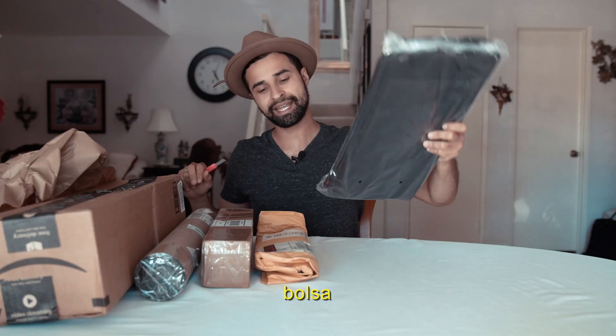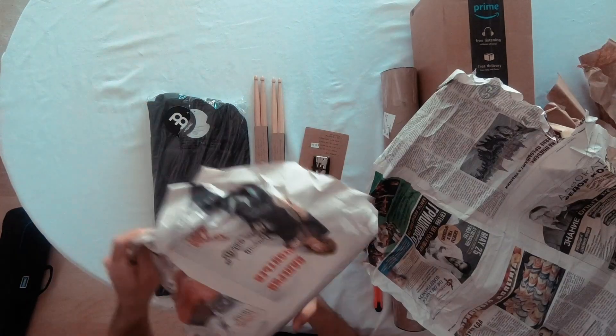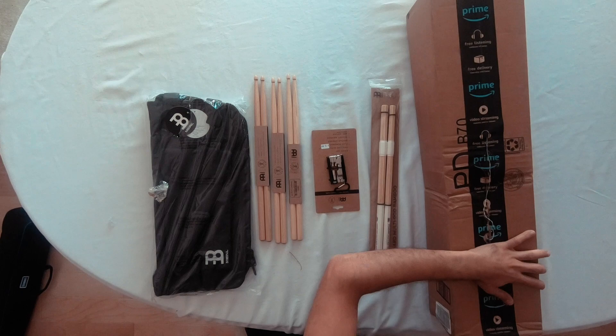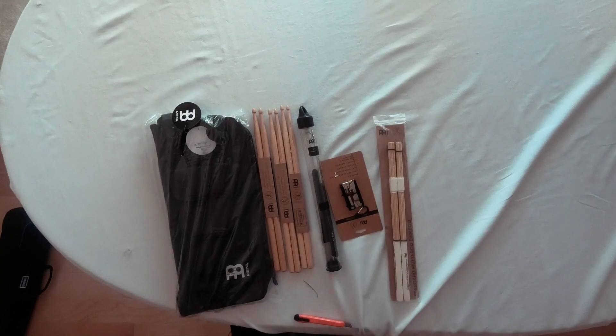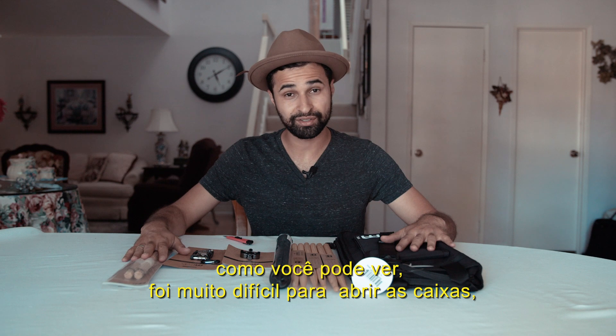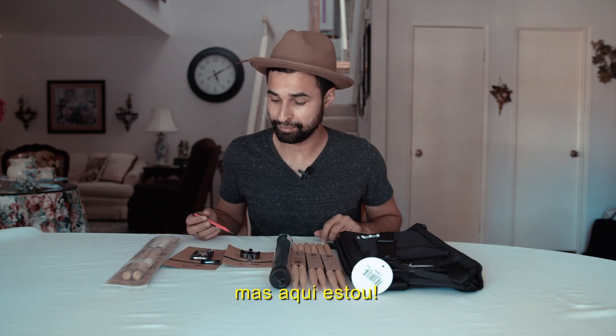Wow, what a bag! Let's see what happens here. Okay, I'm finished — I struggled to open the boxes but here I am.